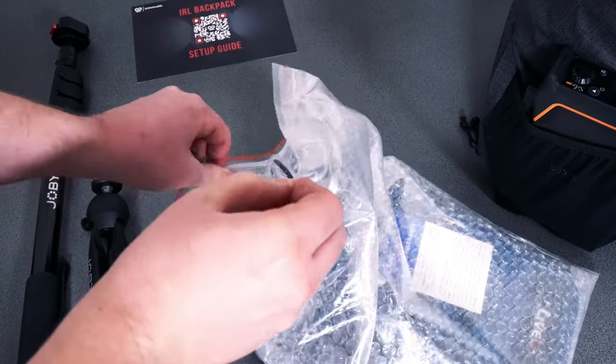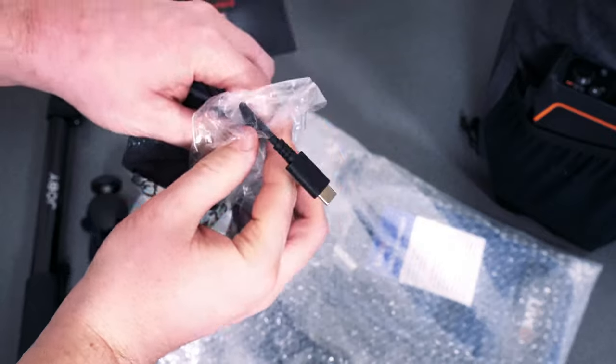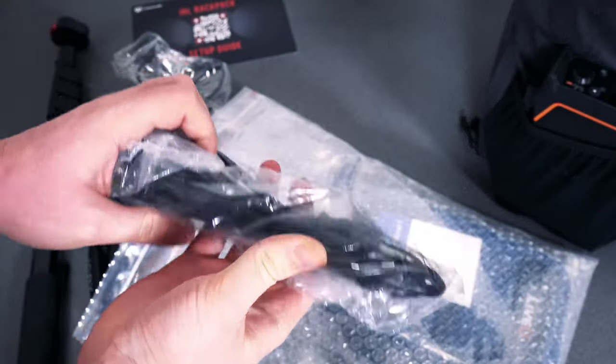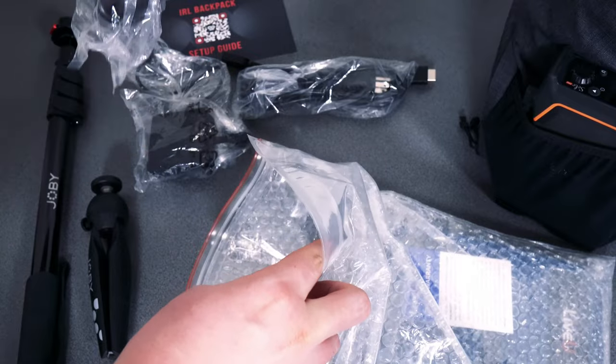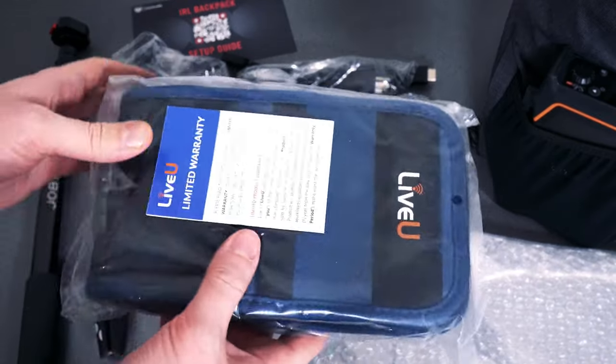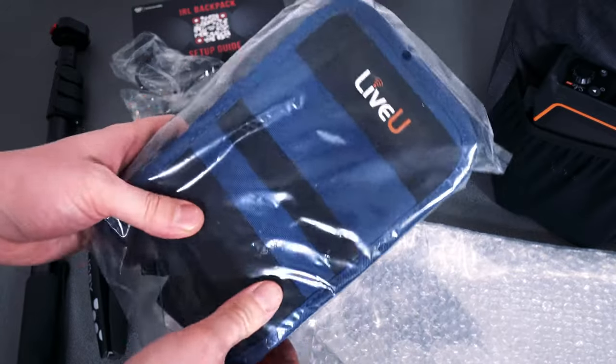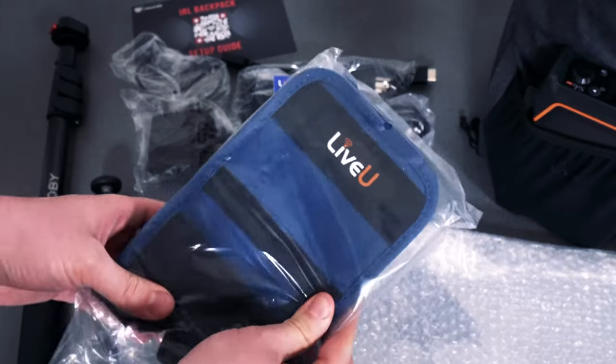In the padded bag, you'll find a wall charger and various power cables for different countries. There should be one for North America, Europe, and the UK. You'll also find a warranty card for your LiveView Solo Pro and an optional sling pouch, which can be used instead of the backpack for a more minimalistic and compact setup.